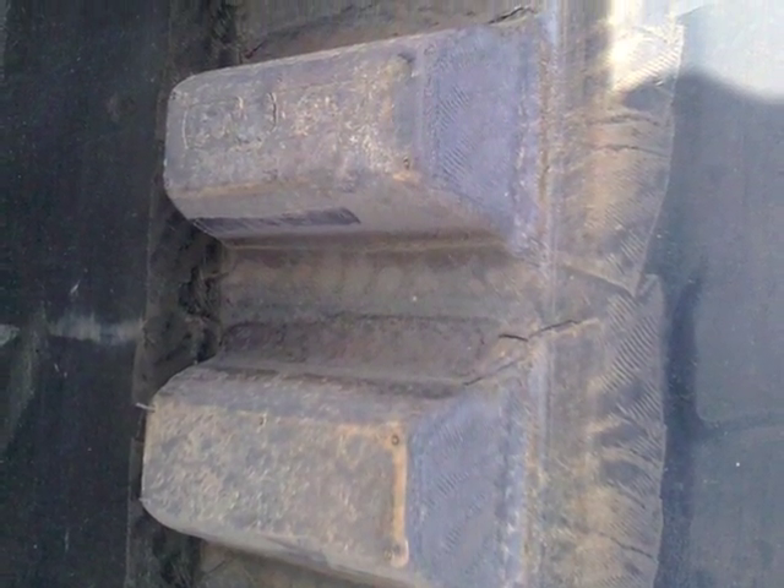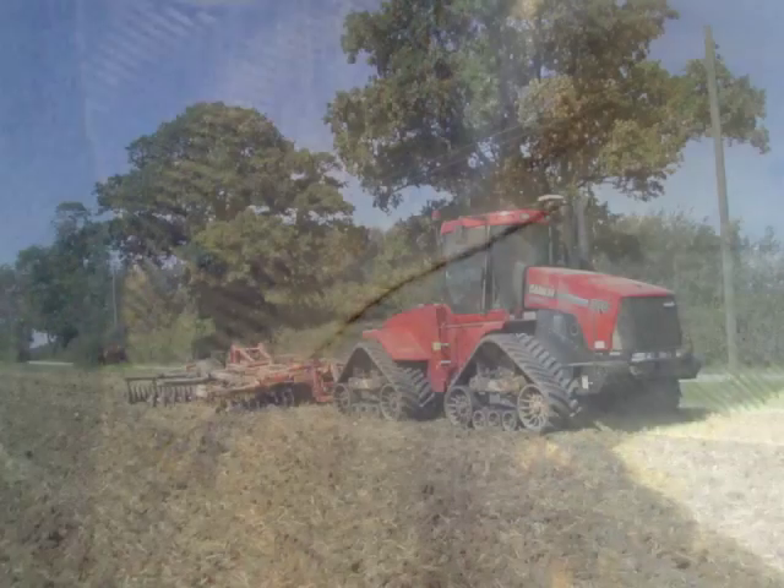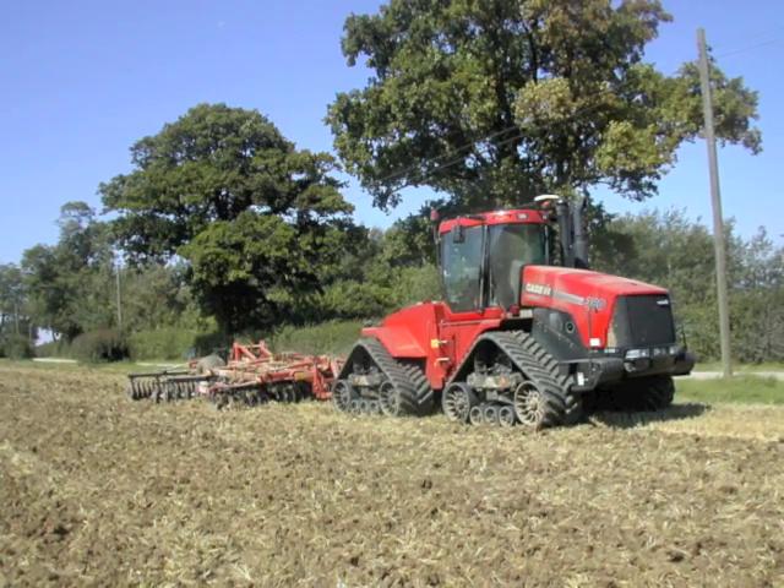I was wondering if anyone out there has had the same problem with this coating on the tracks. Our original tracks didn't have the coating and they lasted for 3,000 plus hours. If there is anybody who has had this problem I'd quite like to highlight it now with the dealer.